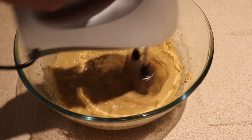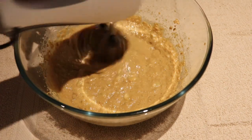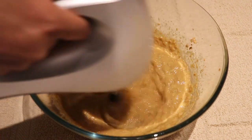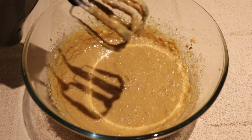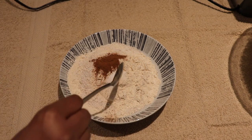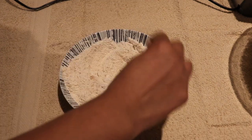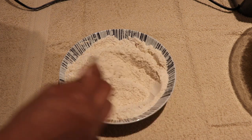I will put it in the hand mixer. I will mix it in the pan. I will mix the dry ingredients — I will mix the gourvapatta with baking soda.